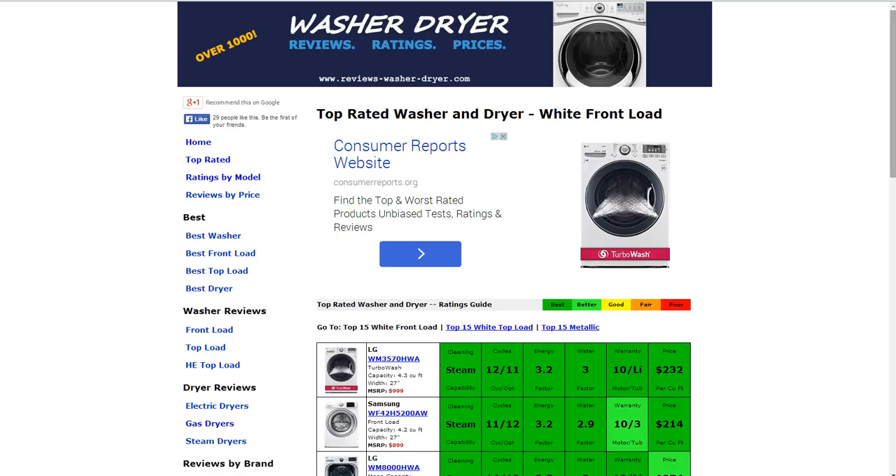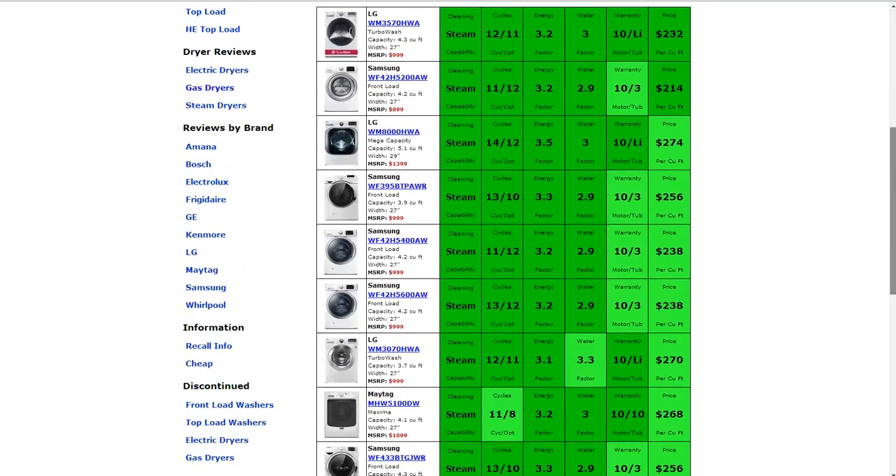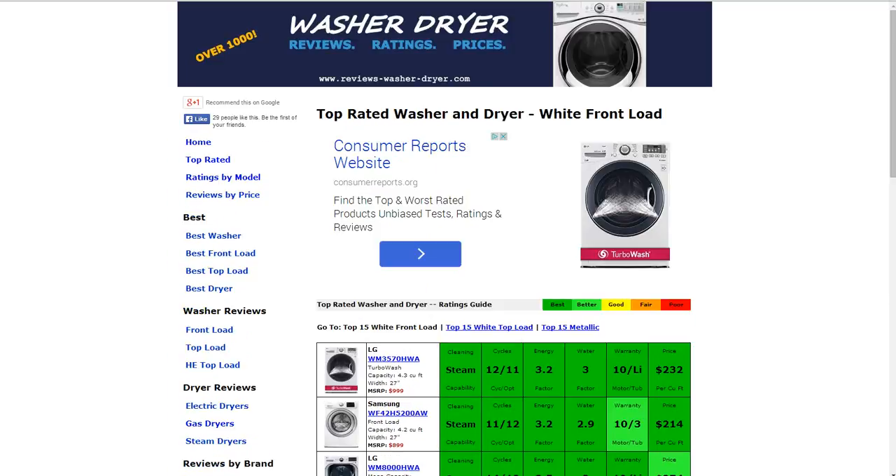You can also look by model, by price, by front load, top load, by brand, and also through discontinued models as well. If you have any questions or comments about this washer or any others, please leave those for us. We thank you for taking a look at this review.